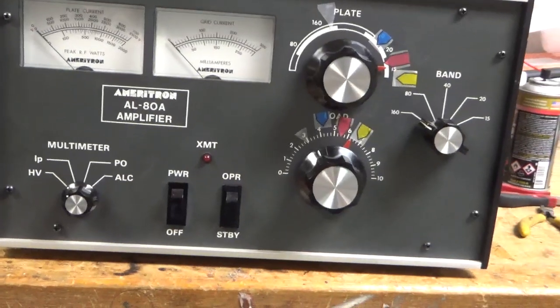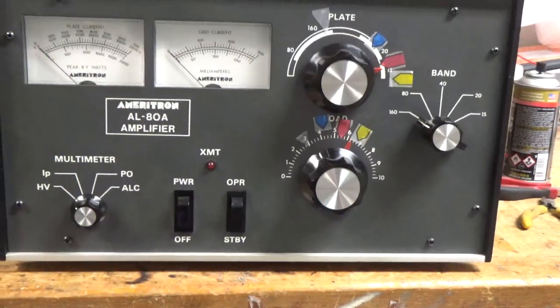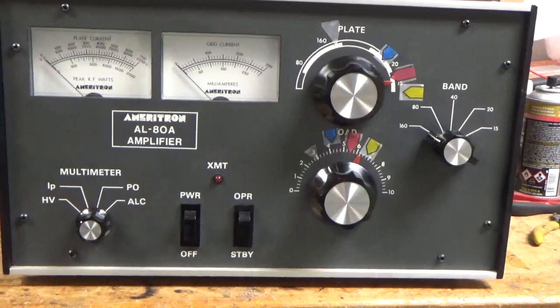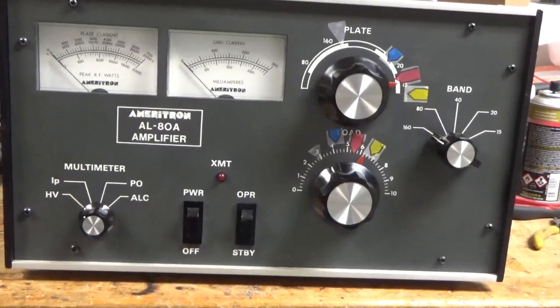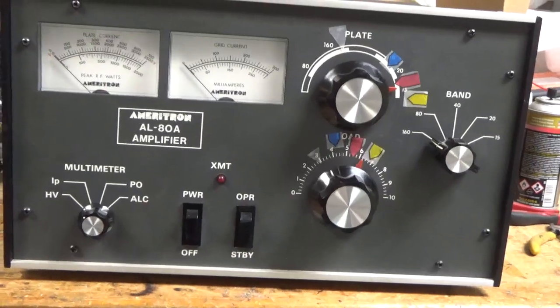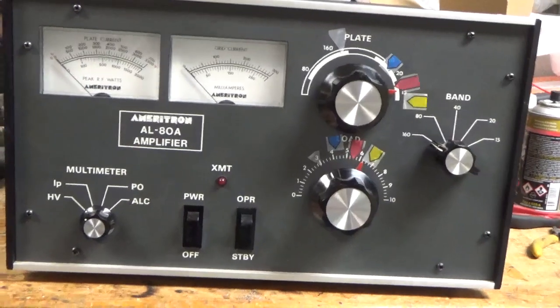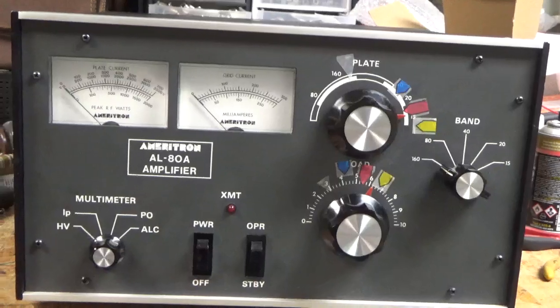The SO239s had very little grip — changed those. Meter protection diode was shorted. It was actually on top of the board and hard to see. Someone had put the meter protection diodes in across the meters — took those out, they're not needed. The correct diode goes between the B-minus and ground, which is at chassis potential. Replaced that.